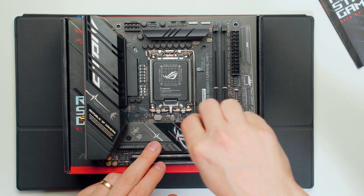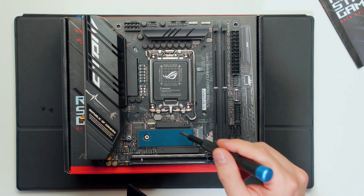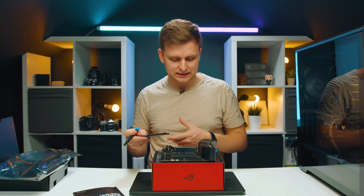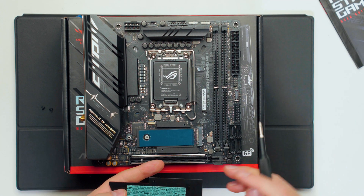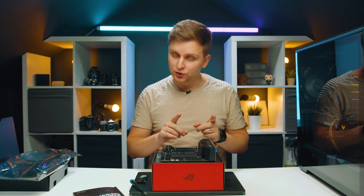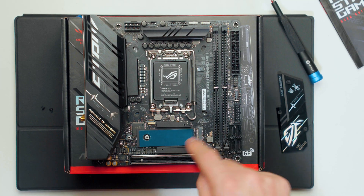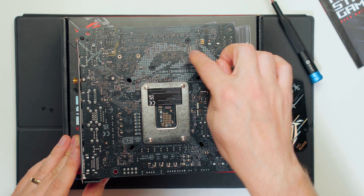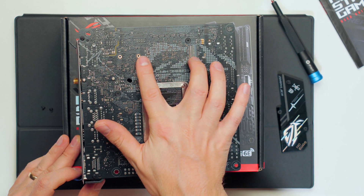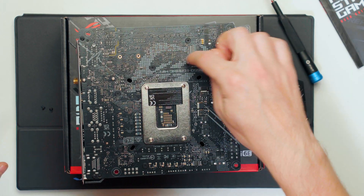For M.2 slots, there's a small heatsink with thermal pads on both sides, which is very good. Underneath this M.2 is also the chipset, so it serves as both an M.2 heatsink and chipset heatsink — these components will run a little warmer. This slot is 80mm, so longer drives won't fit here. However, there are two M.2 slots total, both PCIe 4.0 capable. This one is from the CPU; on the other side of the motherboard is a second M.2 slot also PCIe 4.0 from the chipset, and it can accommodate longer drives — even 110mm Intel Optane sticks.